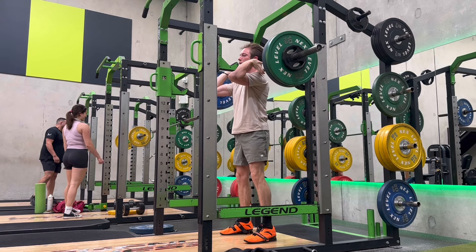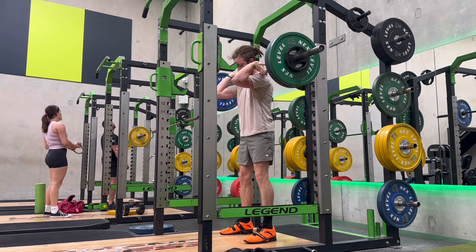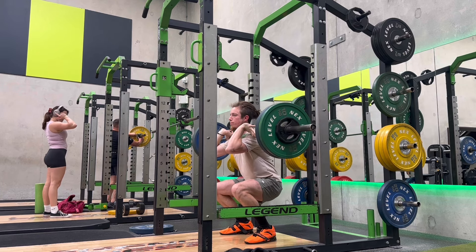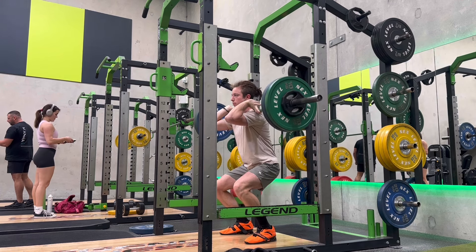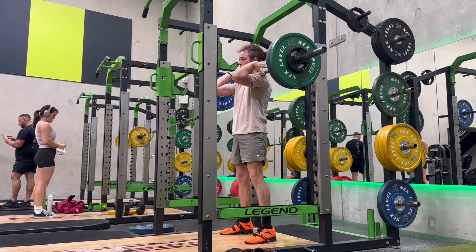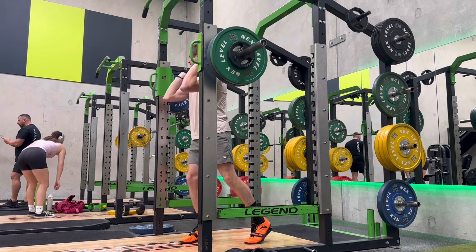Next is three by five pause front squats at 85 kilos. Same thing — three by five this week, five by five the next, and so on until I get to the nine by five. I hadn't done front squats in quite a while, and I was quite out of breath during these. I'll get used to it after not long; I'm just not used to having the bar in that position.